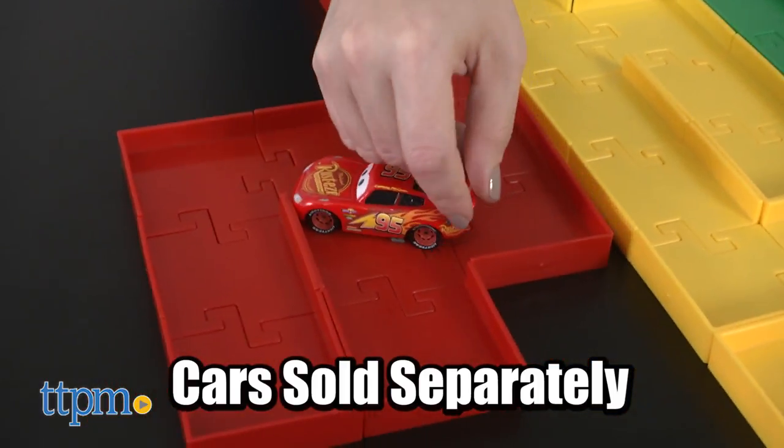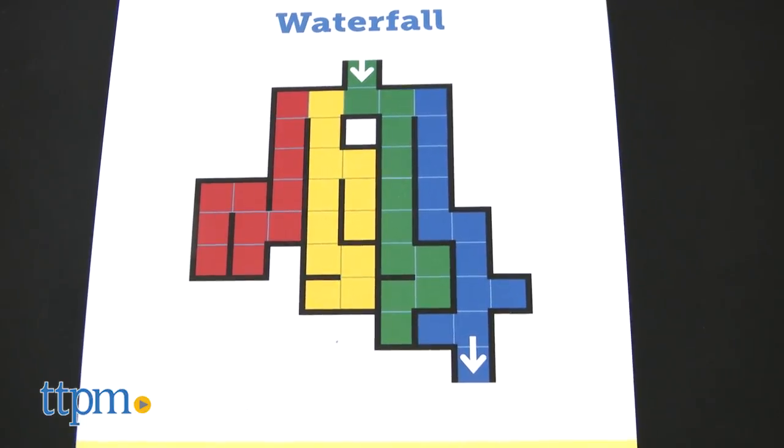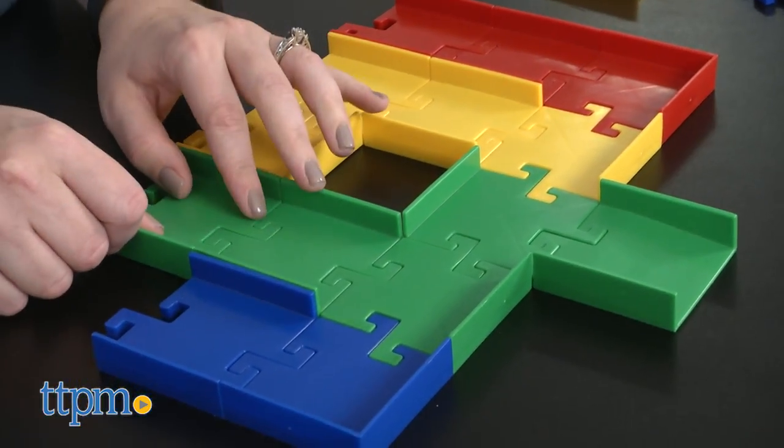This is for ages 3 and up and assembling the maze pieces is easy to do, but the time it takes to complete a maze will depend on the challenge card selected and the child's skill level.